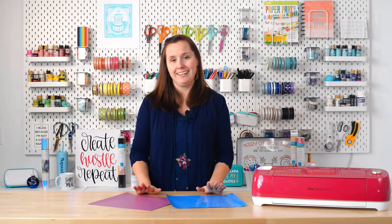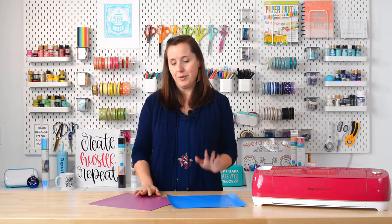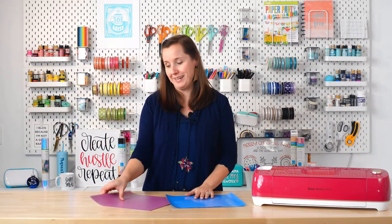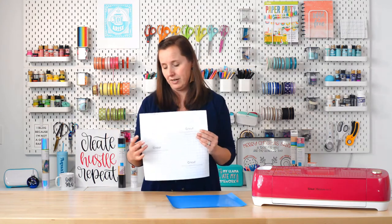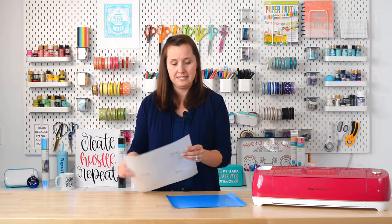One question I get asked a lot is how to tell the difference between adhesive vinyl and iron-on vinyl. Thankfully it's actually really easy. Adhesive vinyl is now labeled on the back, so it's much easier. This removable vinyl has a plastic or paper carrier sheet, which makes it very easy to identify.